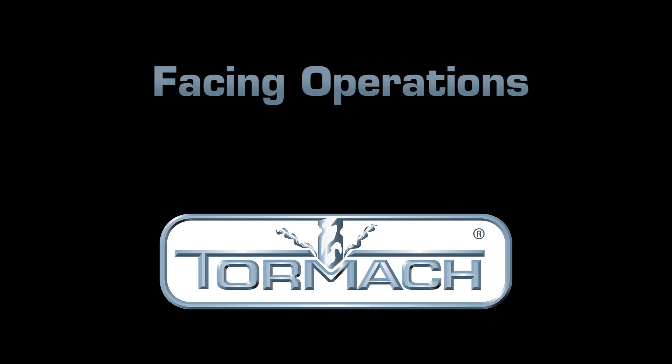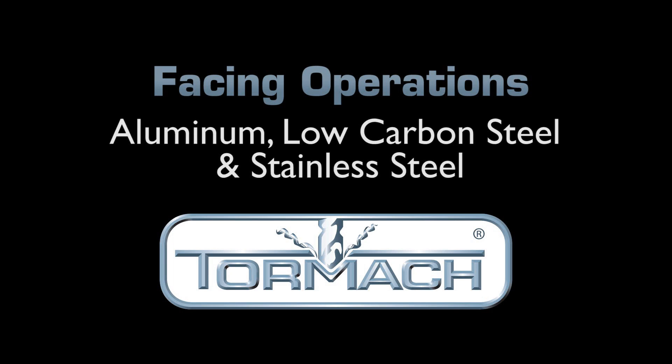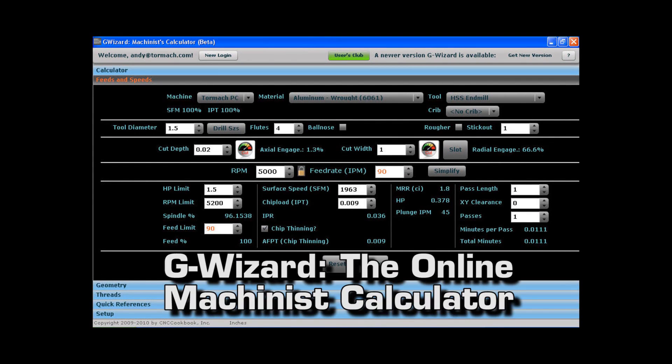In this video, we will be facing three different metals: aluminum, low carbon steel, and stainless steel. Special thanks to onlinemetals.com who has provided all the material used in this demonstration. We selected feeds and speeds for these demonstrations with the help of G-Wizard, the online machinist's calculator.